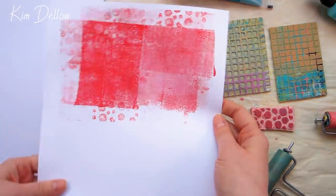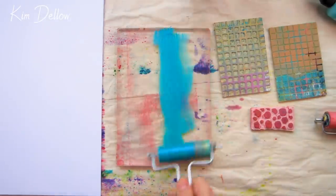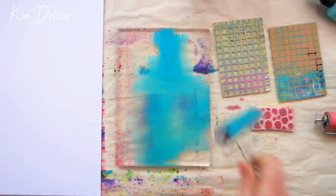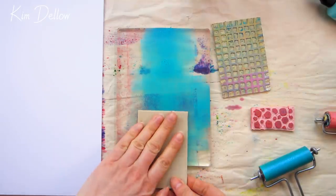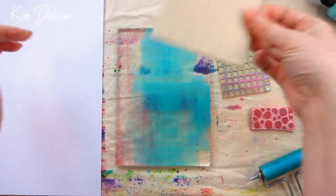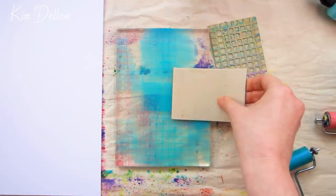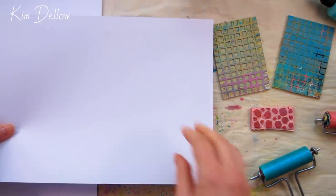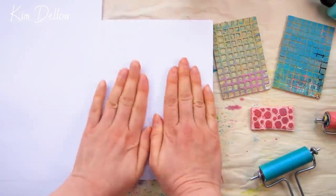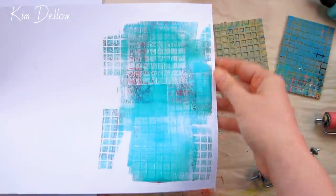A great way to start building up layers using your gel plate is to just start using it. I tend to do a few warm-up prints to get my monoprinting session going — just randomly adding some paint, not worrying too much about it, and taking prints. After a while you start building up layers automatically. Paint left on the gel that hasn't been picked up adds texture. It's also fun to swap between colors, keeping within colors that mix well, or going for unexpected combinations.